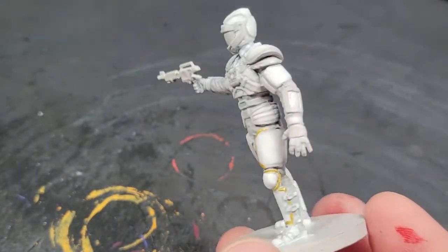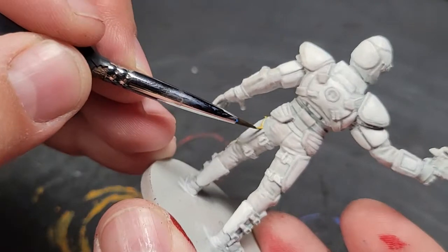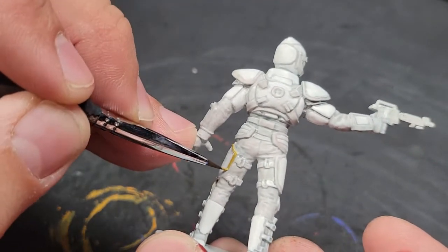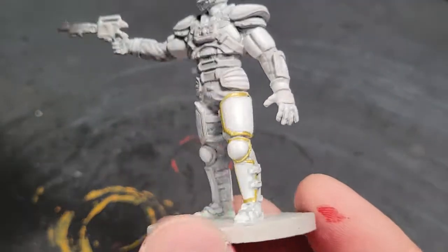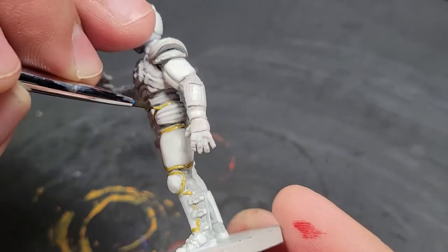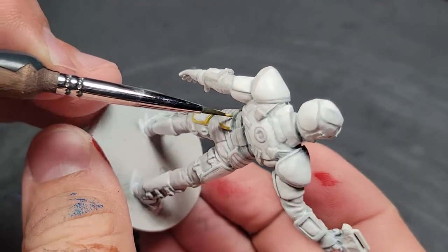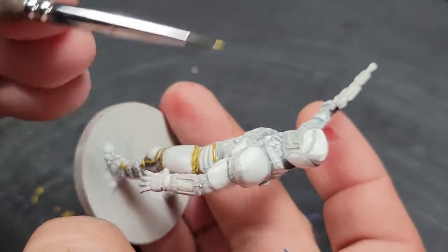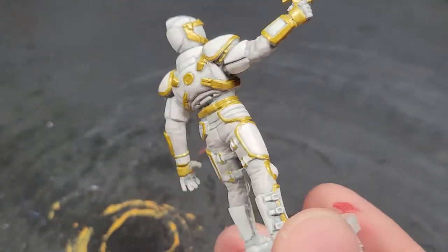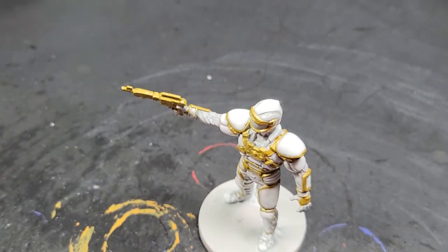I like the Liberator because it looks more like a weathered gold — a gold that's seen some stuff. It's not as strong, but we're painting all the trim and his pistol with this gold. On the thinner areas of trim, that's enough — you don't need to do anything else. You could highlight it with silver, use an even brighter gold, or wash it. The areas around the face plate, chest harness, and pistol have a lot more gold.